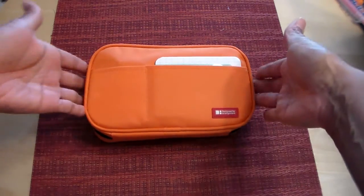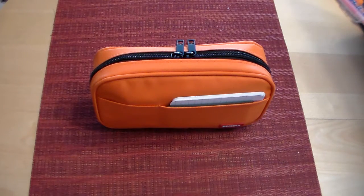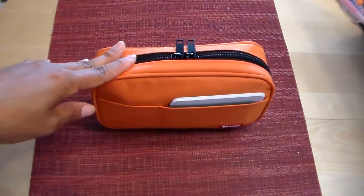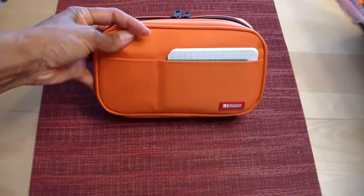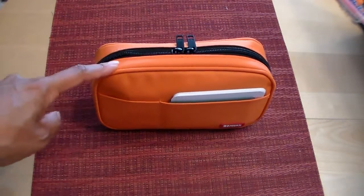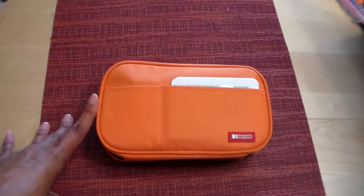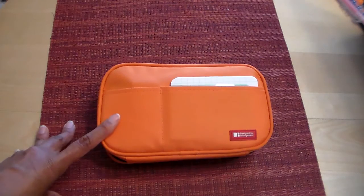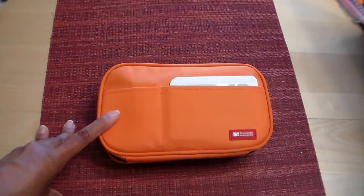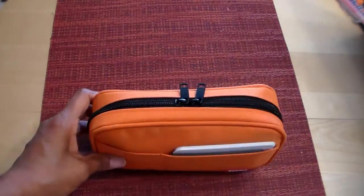I just wanted to do a quick video and let you see what I've got inside. I know this is a very popular pen case — I've seen several videos about it from people I watch and follow. This is by a Japanese company called Lehit or something like that. I bought it on Amazon; it wasn't that expensive. I bought it a couple years ago and just never used it. When I checked the price recently it had gone up — when I bought it it was less than ten dollars. I got it in orange, which is not my favorite color.